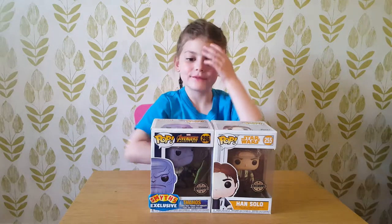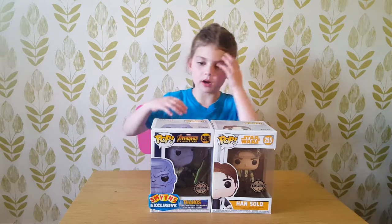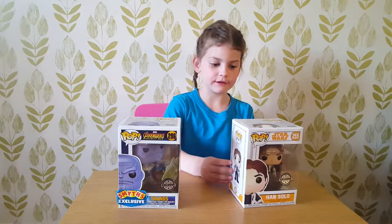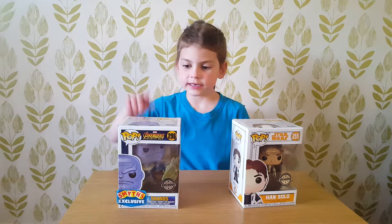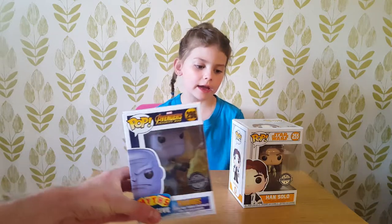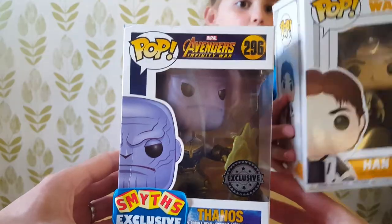Hello and welcome to the video. We are opening Daddy's Pups. This one is called Thanos and this one is called Han Solo. We should let Daddy open this one and I'll open this one — they're both rares. They're both exclusives, aren't they? That one's from Avengers and this one's from Star Wars.